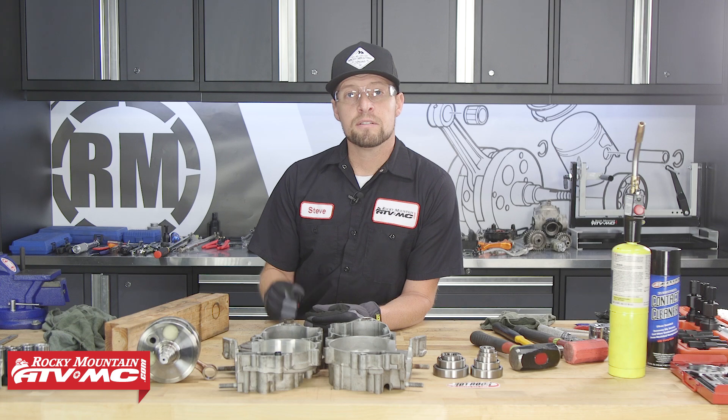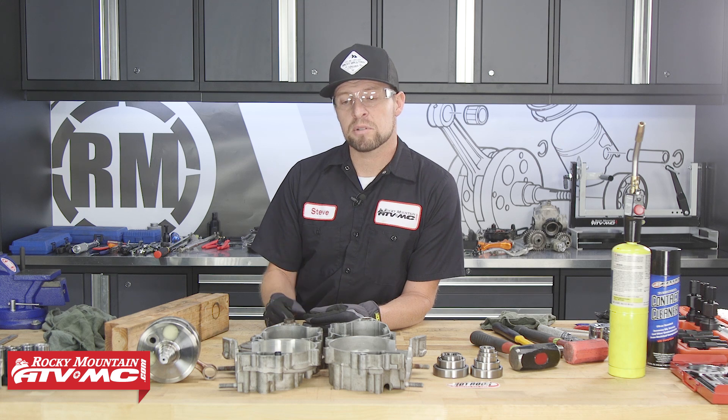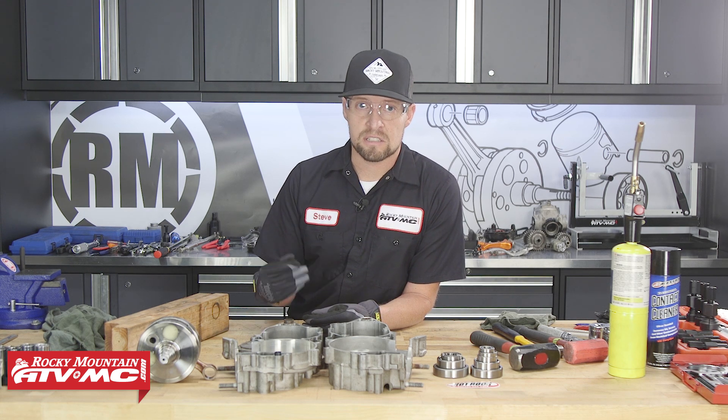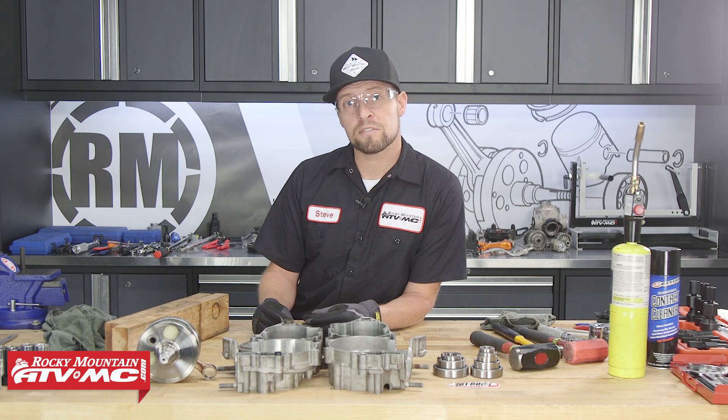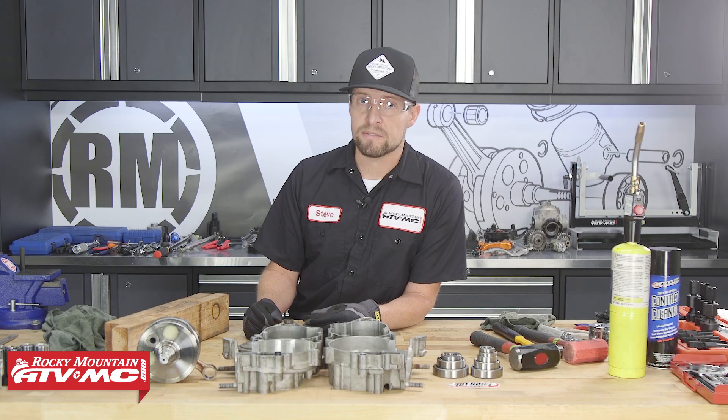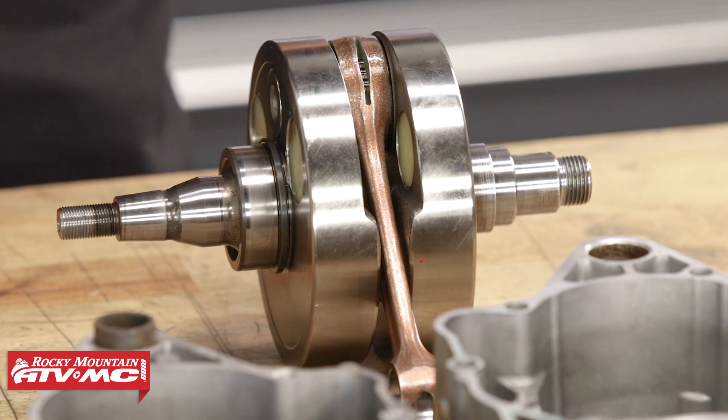Let's get started. For this video we've completely disassembled this two-stroke engine, but this will also apply to your four-stroke engines as well. If you need help with disassembly and assembly, check out our top and bottom end rebuild videos. The crankshaft bearings are usually the largest bearings and the most difficult to remove or replace, so let's start with those first.